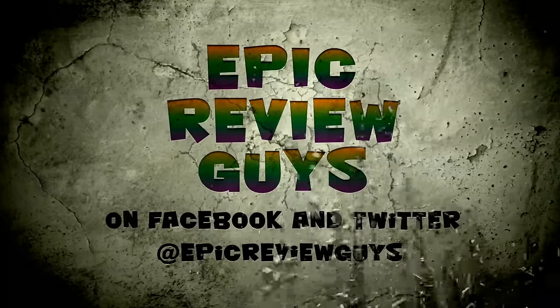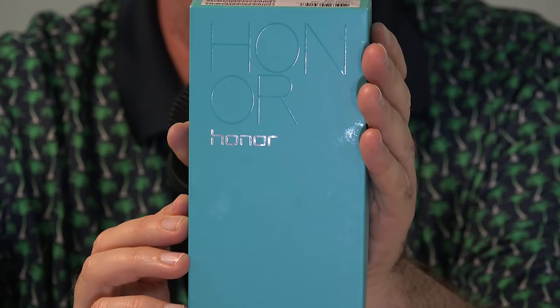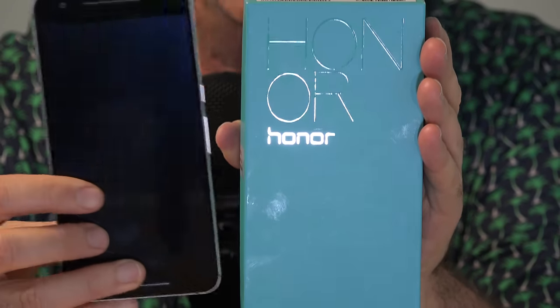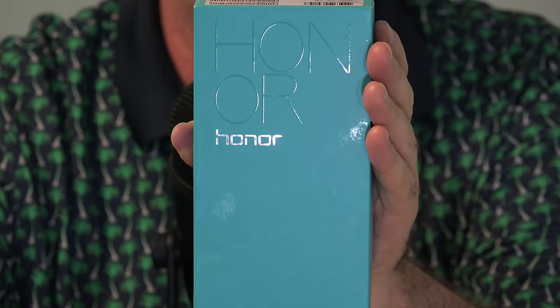We decided on getting the Honor 5X. It's the newest addition to our Android family. The Honor phone line is the discount phone line from the Huawei company out of China. They make a lot of phones. They actually make my Nexus 6P, which I really am enjoying — much more expensive phone, however.